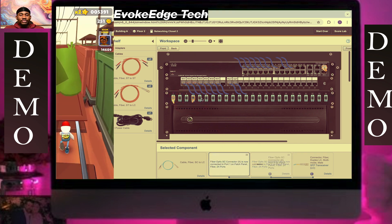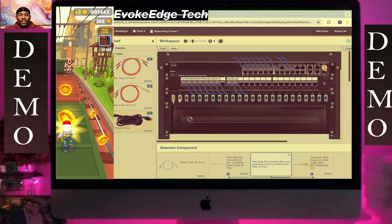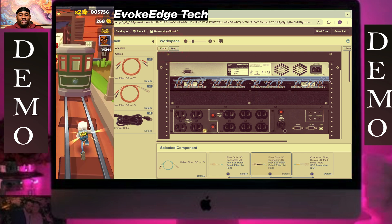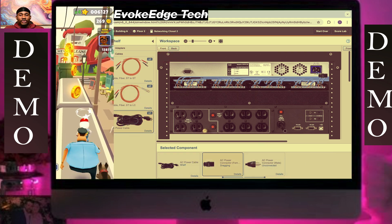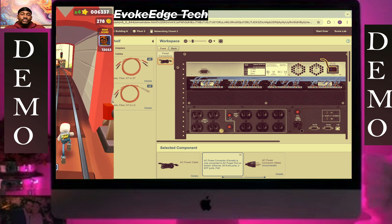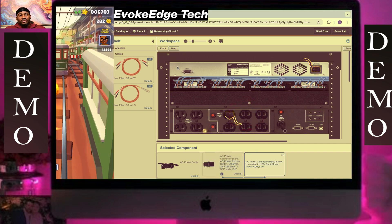Then connect this here — I think that's auto bin 2. Then back, we connect this here. Okay, connect this here.